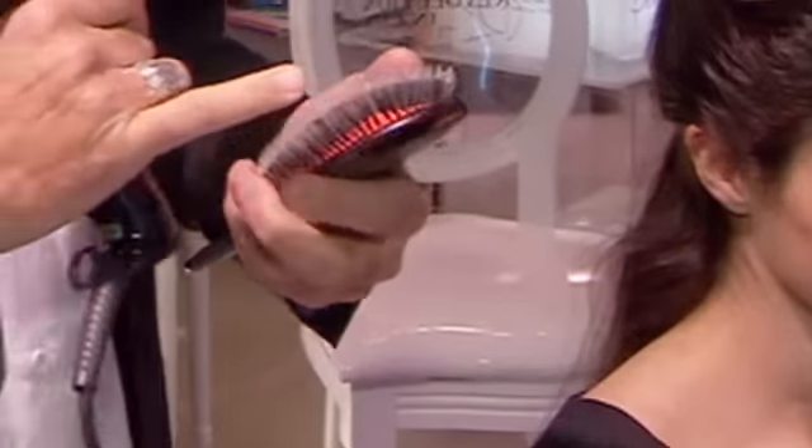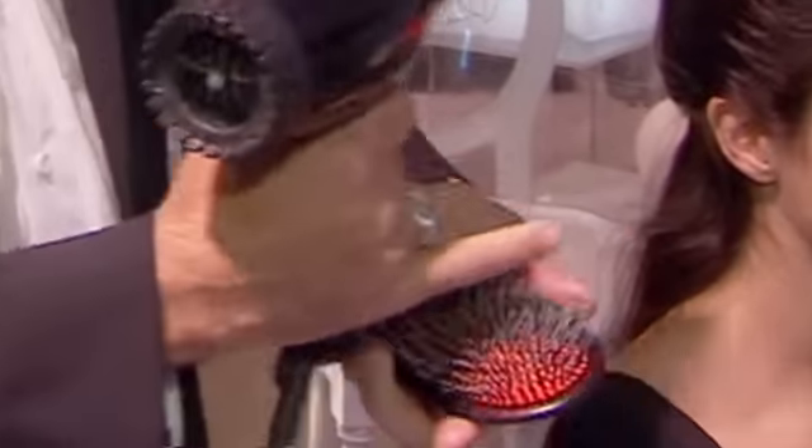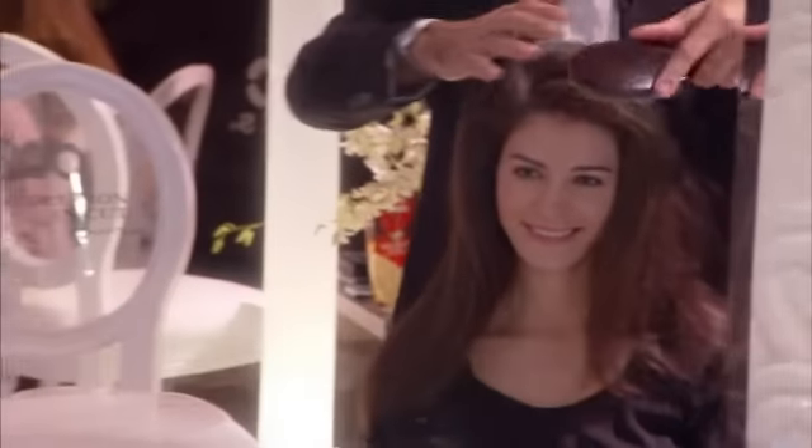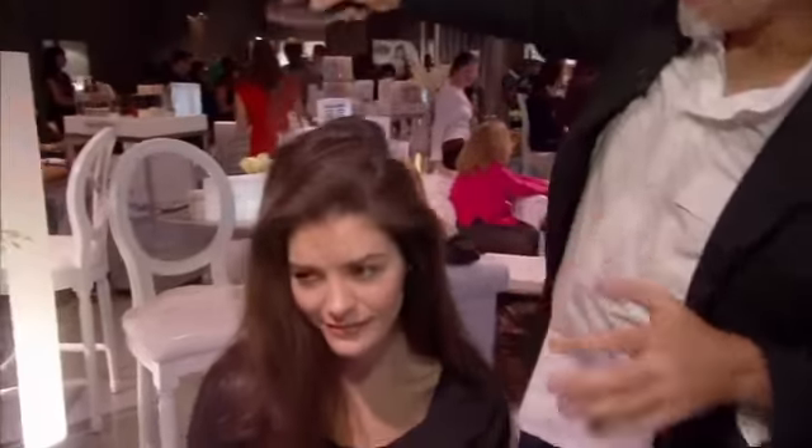Hi, I'm Rick Lupino and I'm here to tell you the three must-have hair styling tools that you will need at home. The bristle and plastic flat brush mixed. It is best for brushing the hair and making it smooth and shiny and keeping flyaways down. It works amazingly.